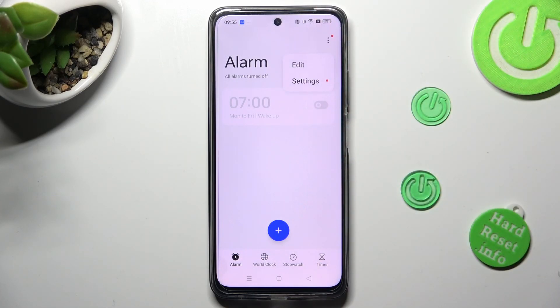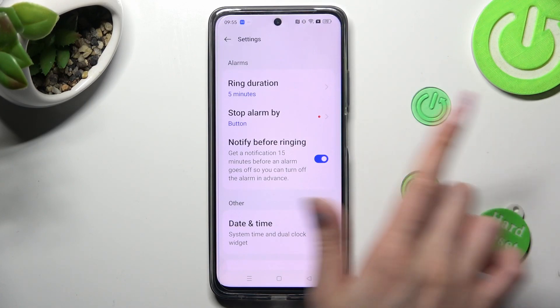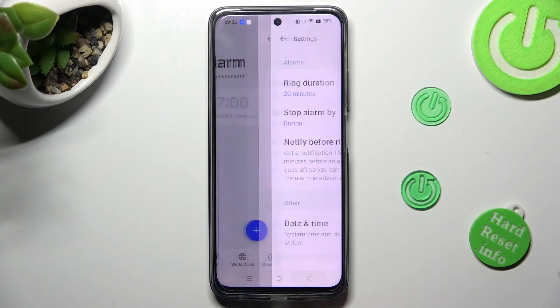After tapping on them, select settings and manage all of them however you wish to, like ring duration.